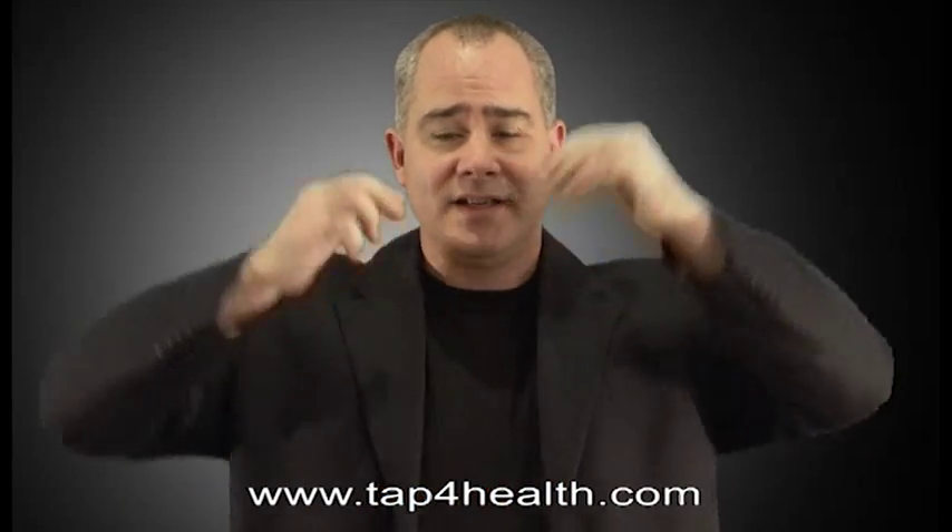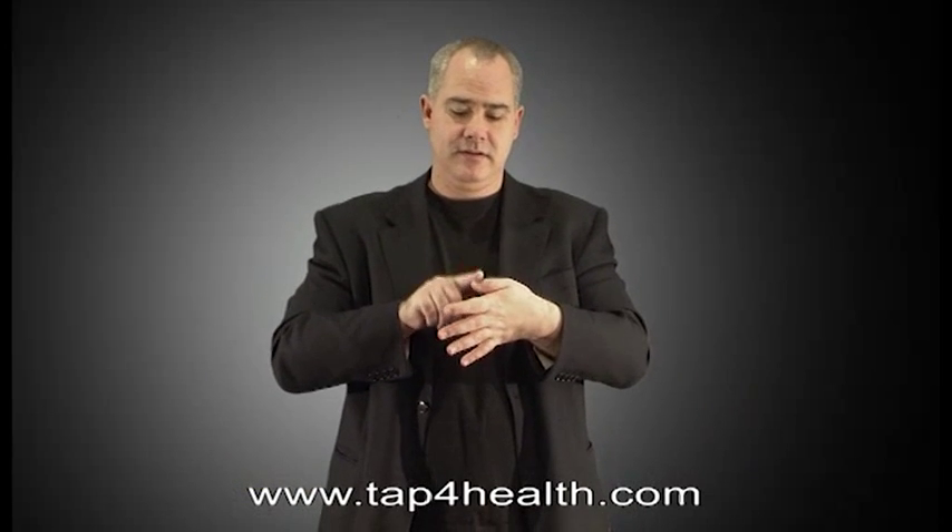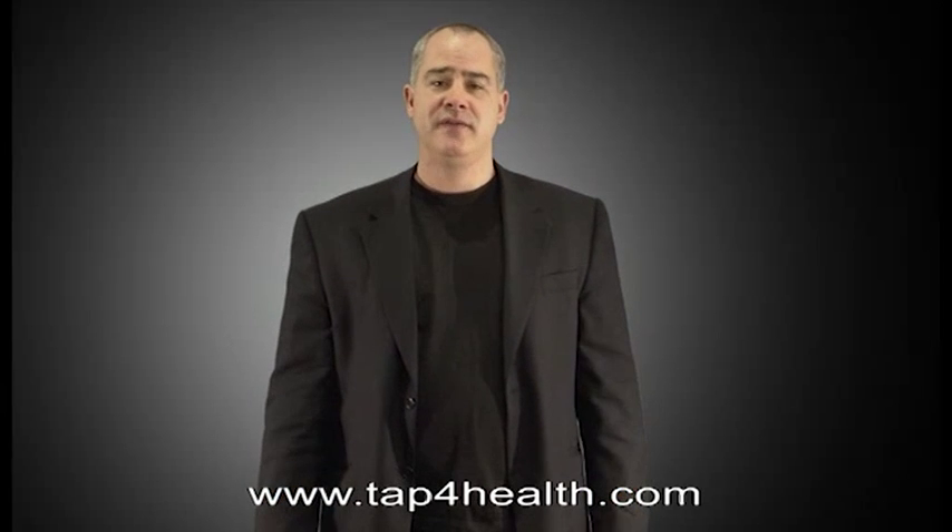Then to continue on into the full EFT basic recipe, you'll actually continue back up to the top of the head, then down to the eyebrows and through the usual points for EFT — down to the top lip, the chin point, collarbones, under the arms, and the liver point if you can get to it. And then through the fingers again, skipping that fourth finger again, down to that little finger. So that is actually the full EFT basic recipe.